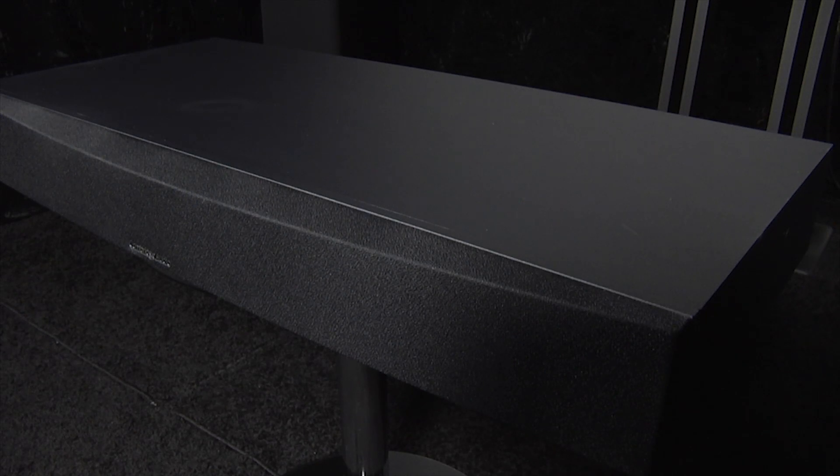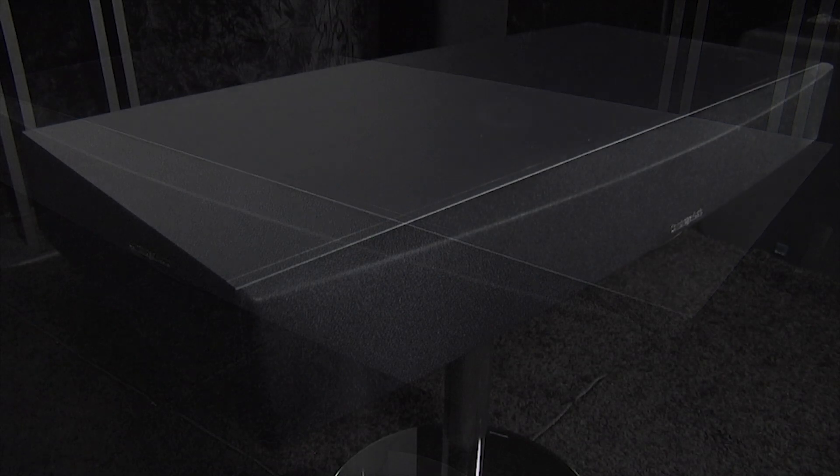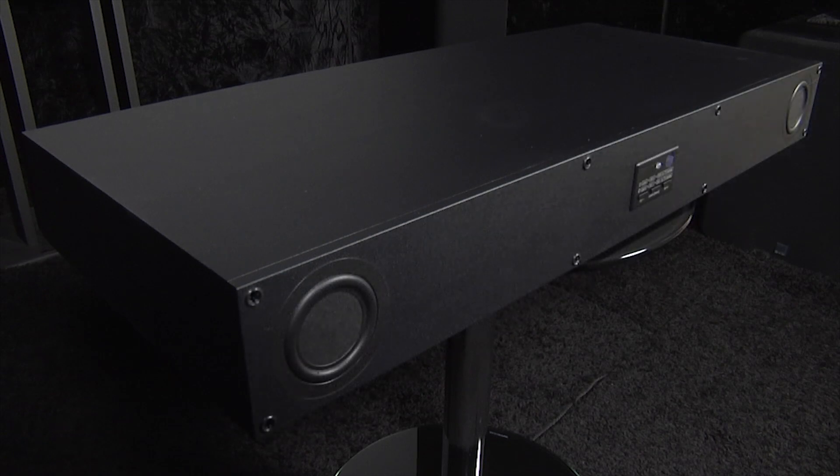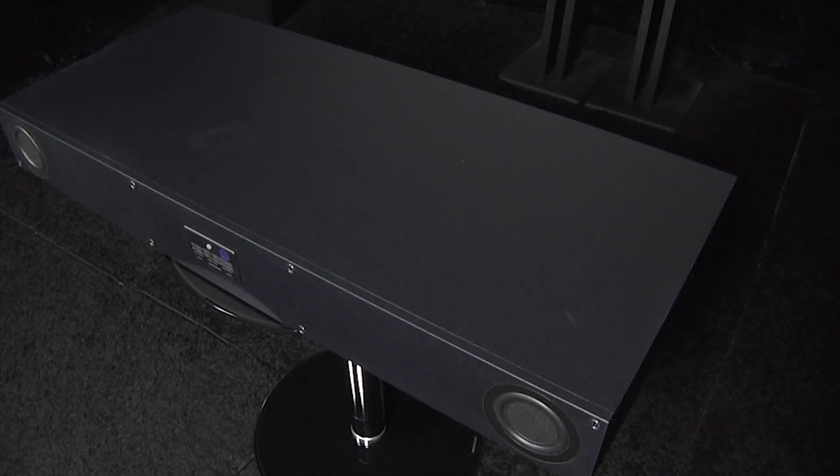The TV5 produced a wide front soundstage but kept dialogue clear. The audio was detailed and precise, and there's also plenty of low-end presence. The speaker base can go loud without distorting and remains controlled even at low volumes. It also handled music well, making it a useful all-round performer.